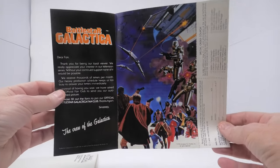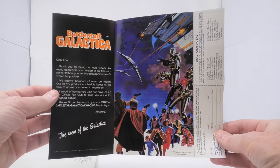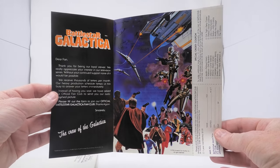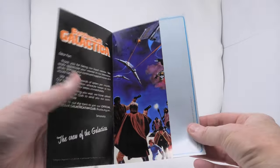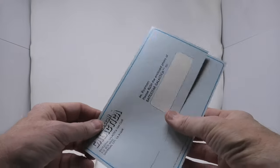Hi, everyone. Welcome to Battlestar Collectica, the channel dedicated to the classic Battlestar Galactica TV series. Today, we're going to take a look at the official Battlestar Galactica fan club kit.